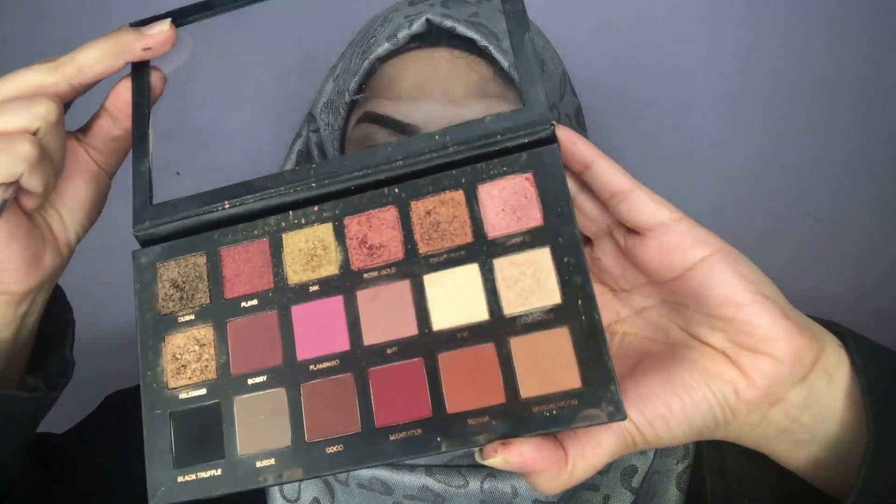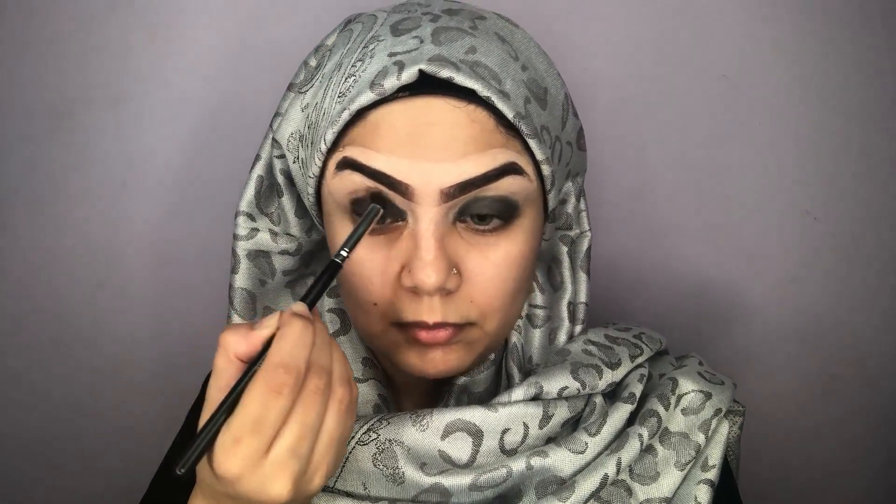Here comes the fun part! I'm going to be using Huda Beauty's Rose Gold Palette, taking the brown shade to blend out the edges so it won't look very dark like panda eyes. Then taking the black color to darken my lid as well, which will give us a great gradient color as it goes out from the crease.